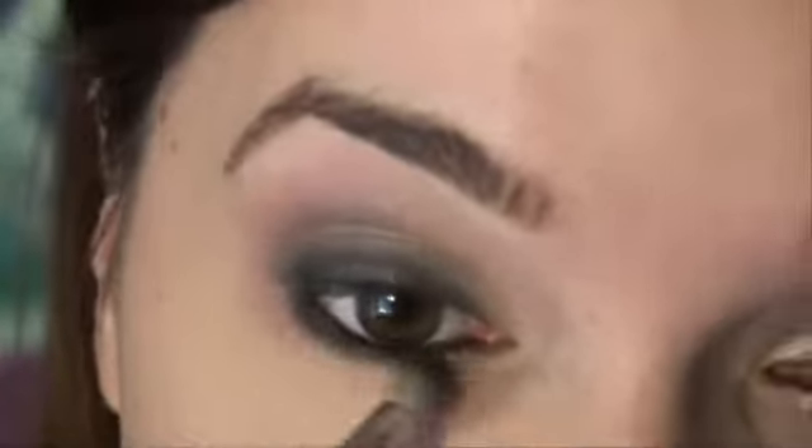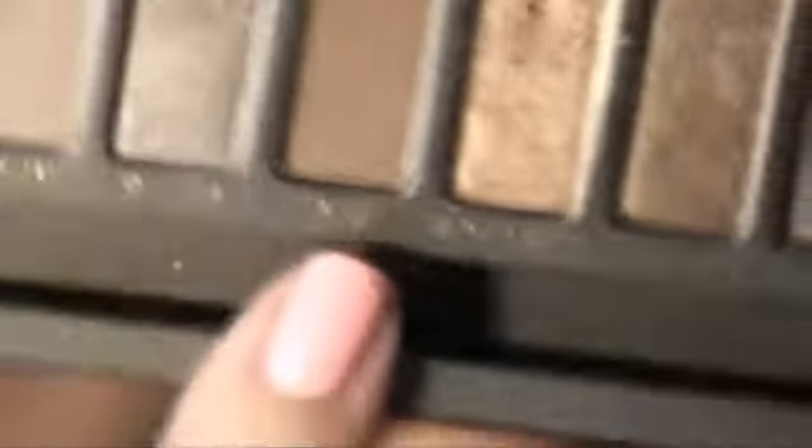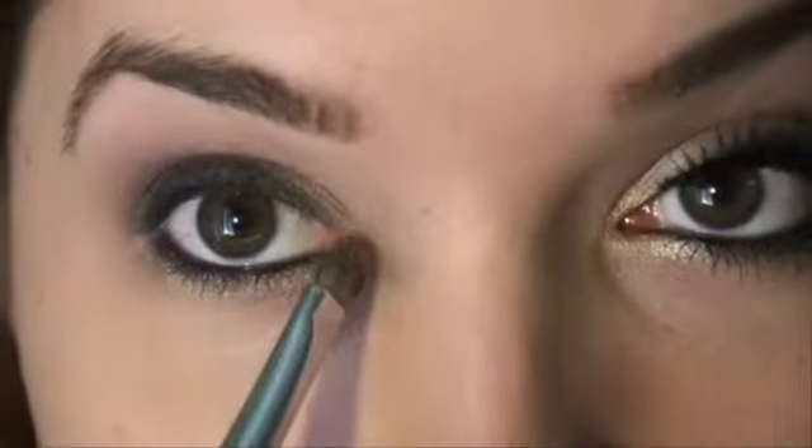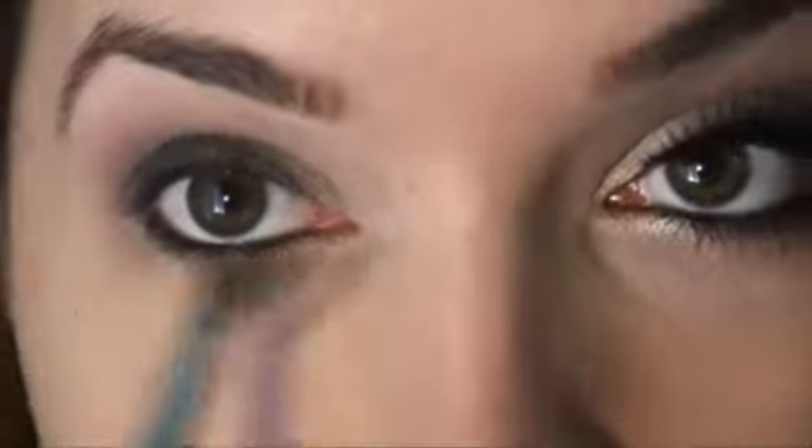For some fun, I'm adding gold which I really like to add a little bit of warmth to an eye like this. I'm using Half Baked from the Urban Decay Naked palette — it's really pretty. I'm putting it underneath the black and also bringing it just around the tear duct. Then I go back in with a shader brush — no more color — just blending the two colors together.